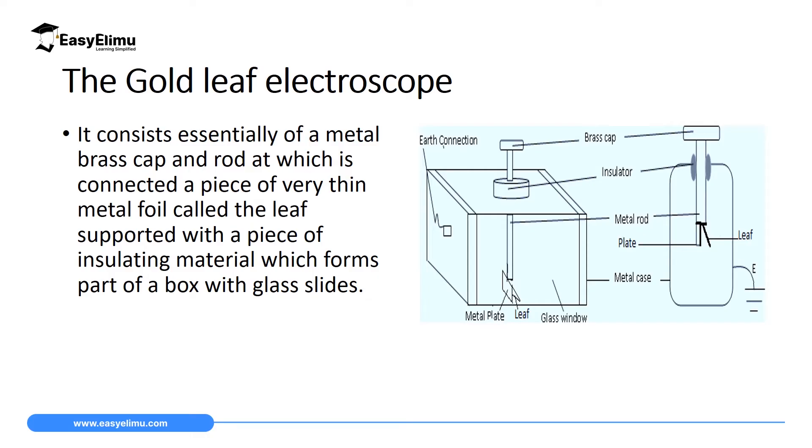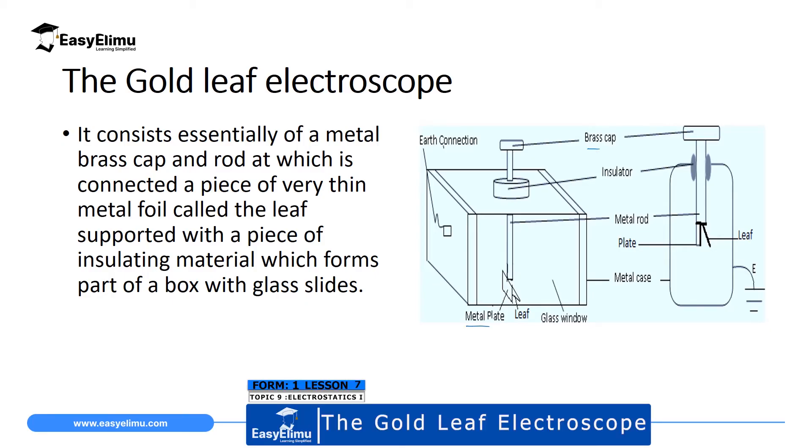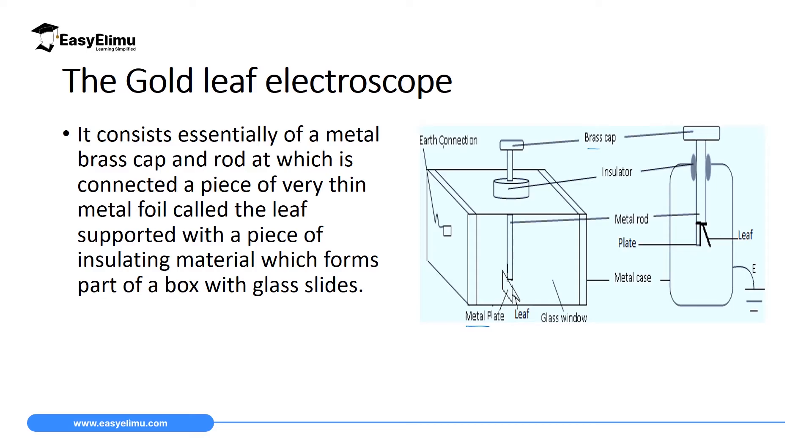A gold leaf electroscope is a device which is used to detect electric charges. As you can see on the screen, it consists of a brass cap which is connected to a metal rod. On the metal rod we have a metal plate, and adjacent to the metal plate we have a gold leaf. When a charged object is brought near the metal rod, the like charges in the electroscope repel each other, causing the gold leaf to diverge, indicating the presence of charges.